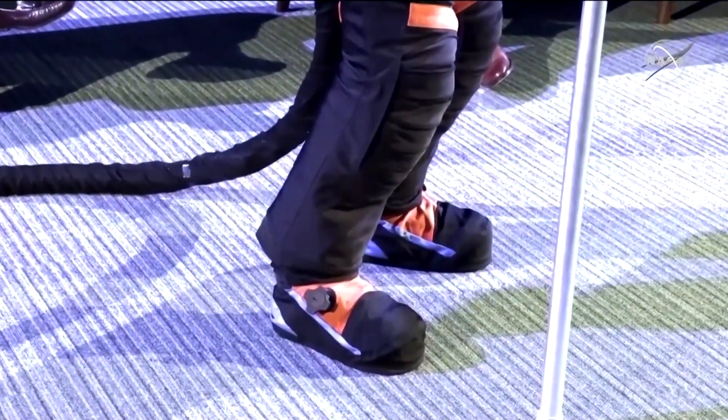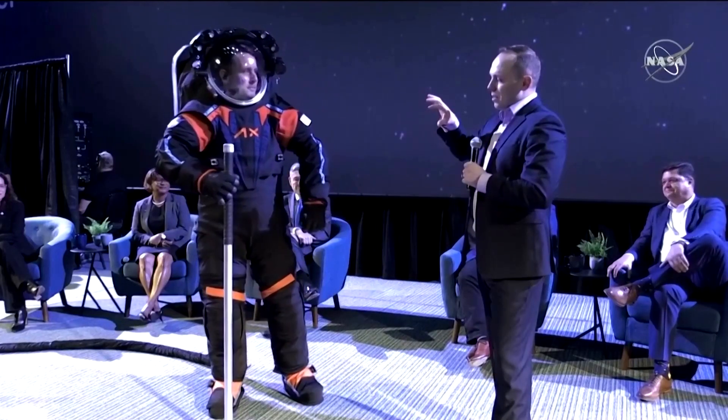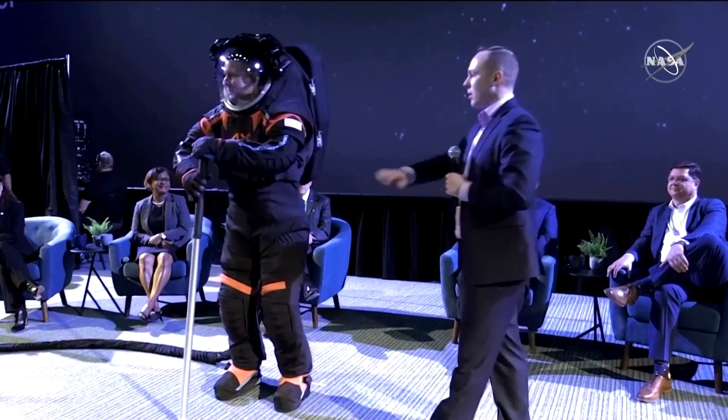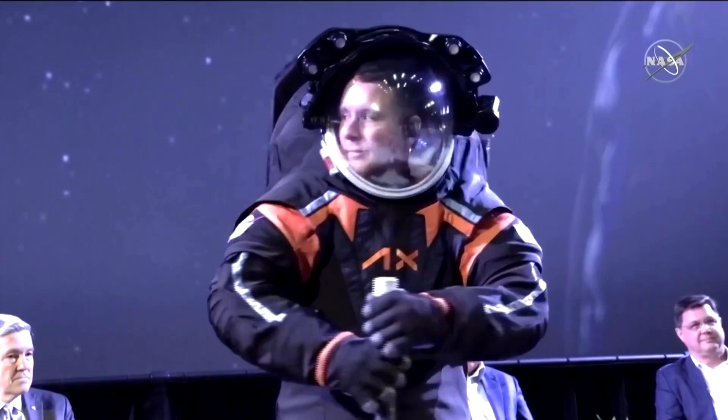The XMU team did a tremendous job, and a lot of our teammates did a tremendous job designing those boots. One of the differences between this suit and the suit that will be on the moon is that the moon suit will mostly be white — we'll replace all the black with white. And that's really for thermal reasons.